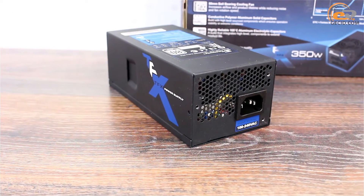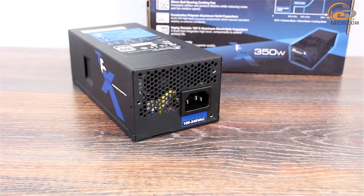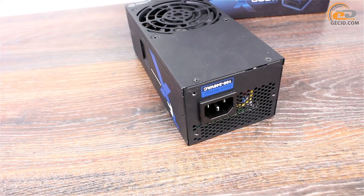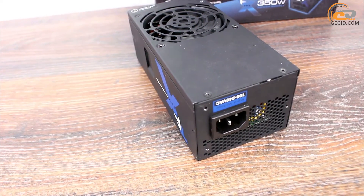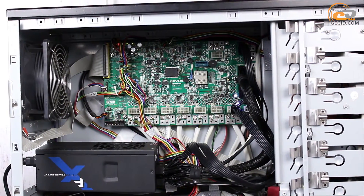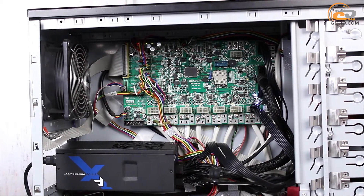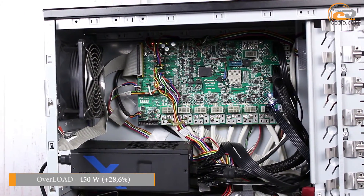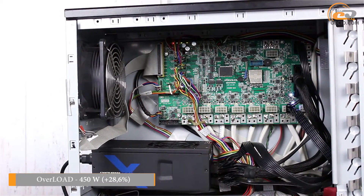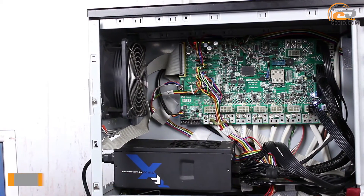It is obvious that compact power supply units are not intended for overclocking experiments, so it is not correct to expect high levels of overload tolerance. But don't forget that we are dealing with Seasonic Electronics. Equipped with a rated power of 350W, the Seasonic TFX 350 easily sustained 450W — that means plus 28.6% — and disconnected only when it reached 460W, activating overload protection.